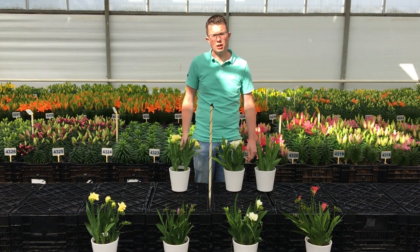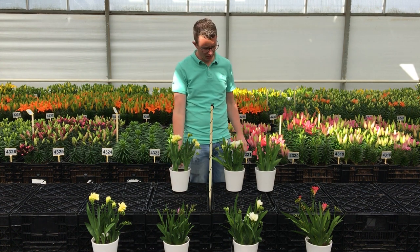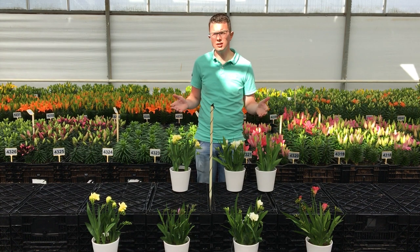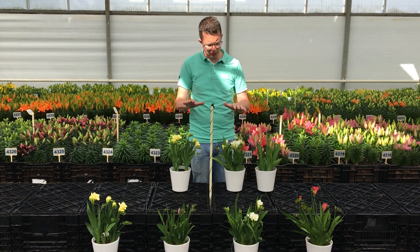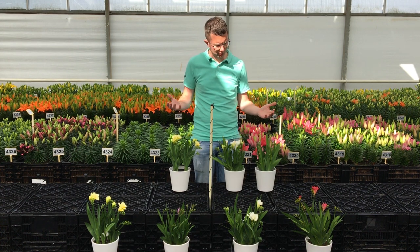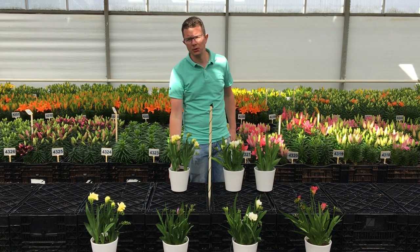I want to start with the Pico line. It's a new series that we introduced this year, and it's suitable for the 4-inch pot or the 9-centimeter pot. These are all new breedings and we tested them so that you can grow them without any support material on a 9-centimeter pot.